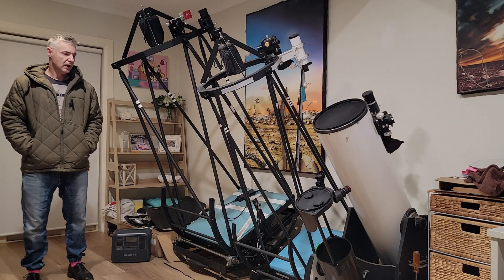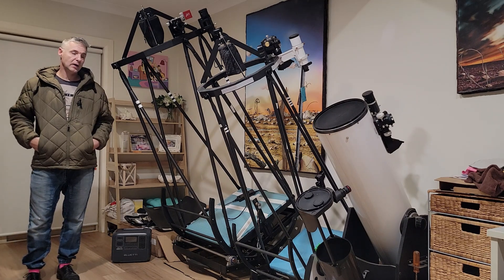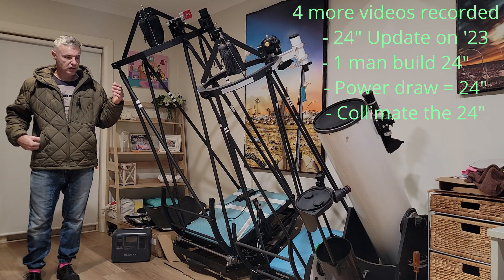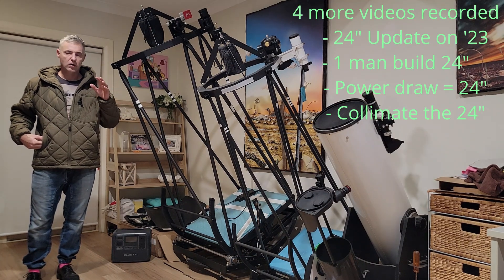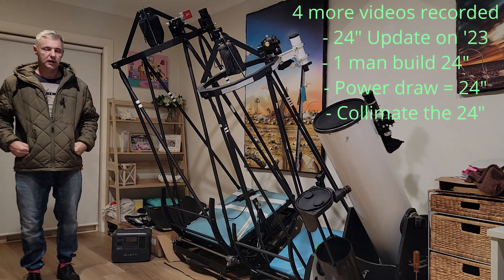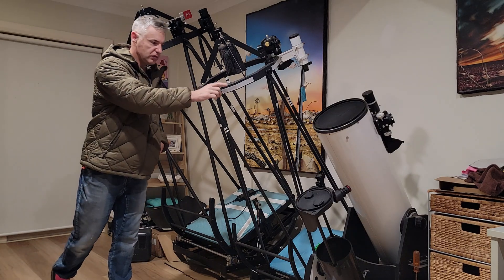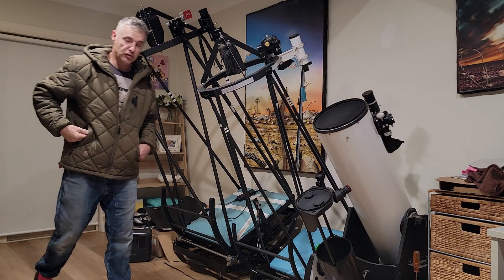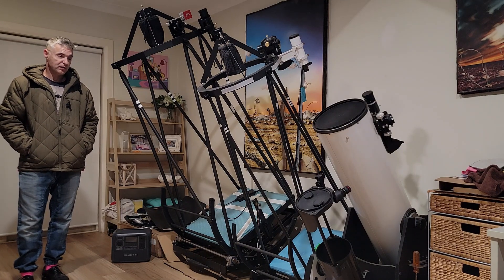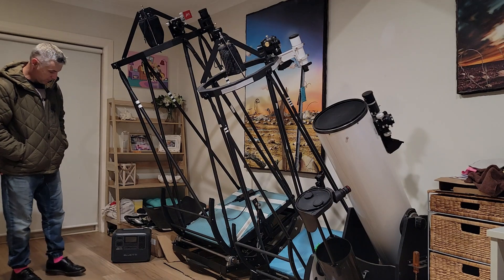Hi guys, welcome back. Quick video just to let you know there's lots more content coming. I've already got three or four more videos on the 24-inch. I'll put it together, I'm just having trouble finding time to edit it. But 24, 16, 10, and the Virtuoso, the 6-inch dob, which I had out the other night and had a bit of fun — had a look at the comet and a few other things.